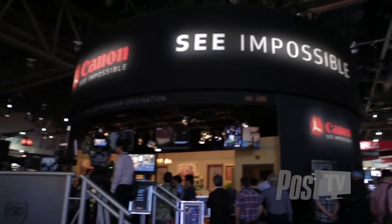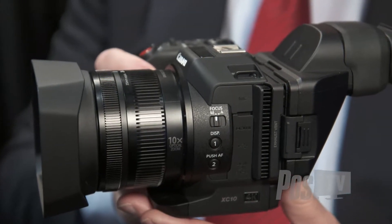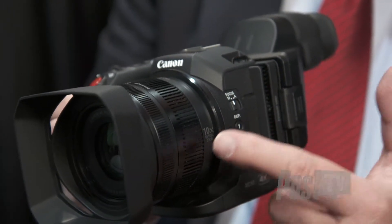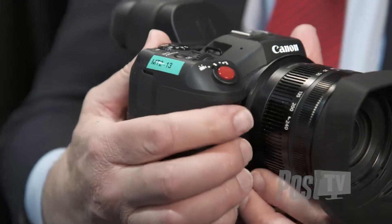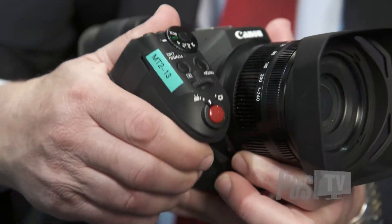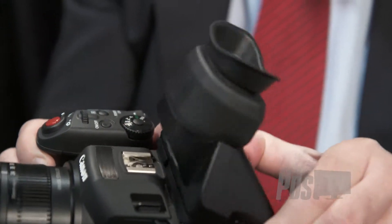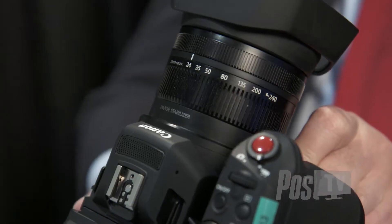We've got three top products to let you know about, and the first one I have with me right now is the Canon XC10. This is our first small format 4K camcorder — a very exciting product that will do full 4K at 30 frames per second. It's 8-bit 4:2:2 color subsampling, so very high quality image. 410 megabits per second, which is also very important to get maximum detail and image quality. It has a 1-inch CMOS sensor, sensitivity up to ISO 12800, so you can shoot in almost any kind of low light. It has a built-in 24 to 240 millimeter zoom lens with image stabilization.